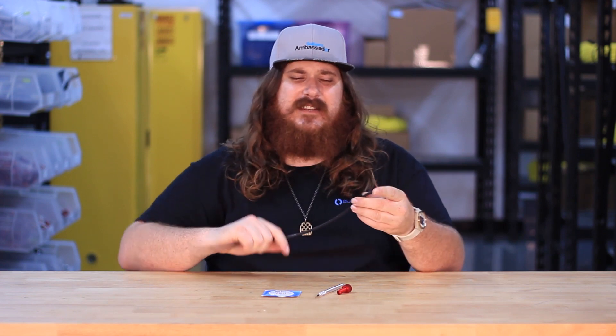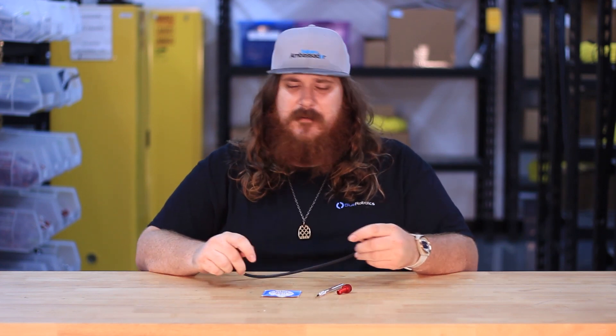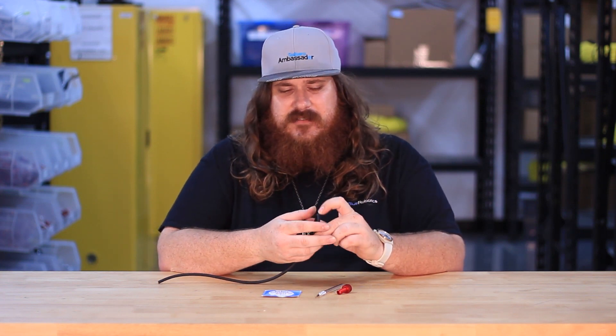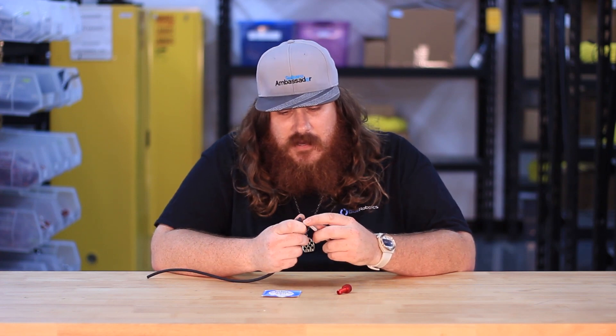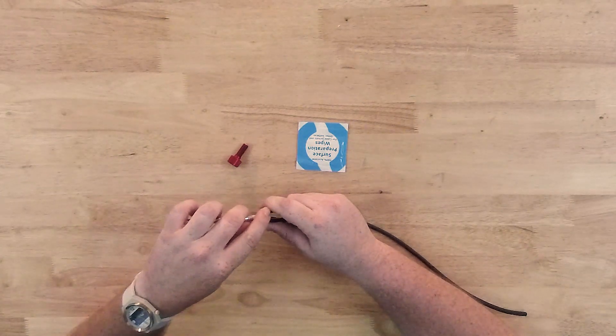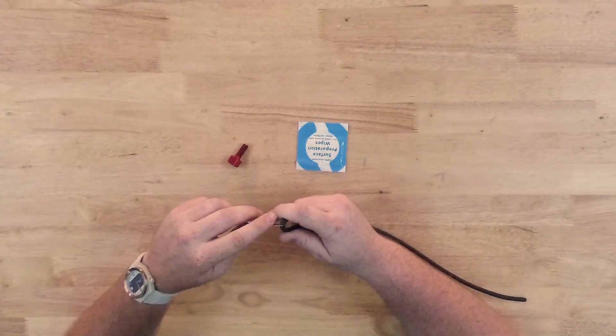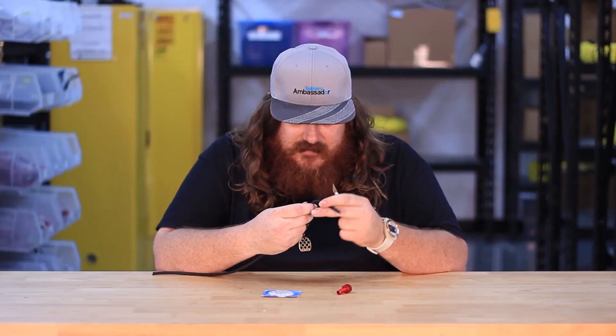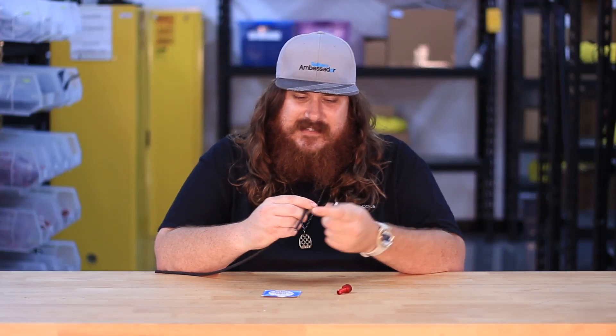Let's get started. The first step is going to be to prep the cable. For this demonstration I'm going to be using our 18 gauge three conductor thruster cable. What you need to do is decide how much of the jacket you'd like stripped off, and you can bend the cable at that point and slowly take the razor blade and etch at the jacket, making sure to not cut too deep and damage your conductors, and you'll feel the jacket separate exposing the insides.